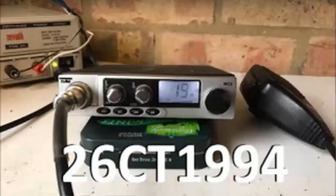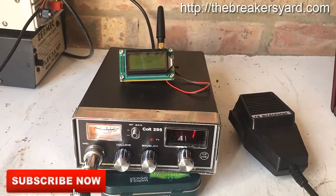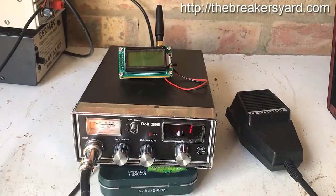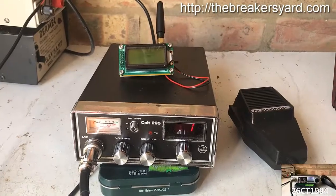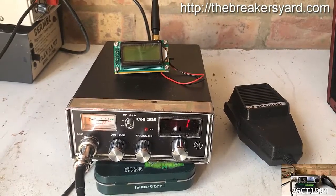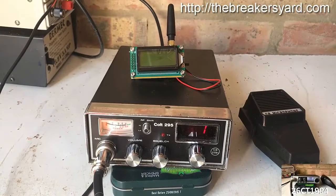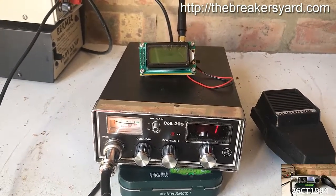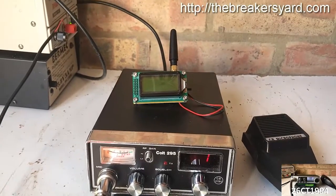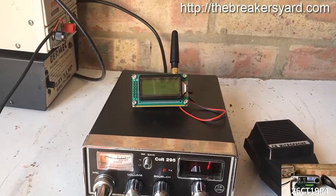Alright guys, it's CharlieTango1994 back with another YouTube video. I've been buying bits and pieces for the shack recently and did a video a week or so ago about the antenna matcher I bought. Another little tool I wanted to get hold of was a frequency counter. I've been looking on eBay for a while and there are a number of different frequency counters out there, but to my eye a lot of them are a little bit pricey — sort of 50 pounds upwards. I stumbled across this cheap little frequency counter for ten pounds on eBay, so I thought I'd get one in and just see if it was worthwhile.